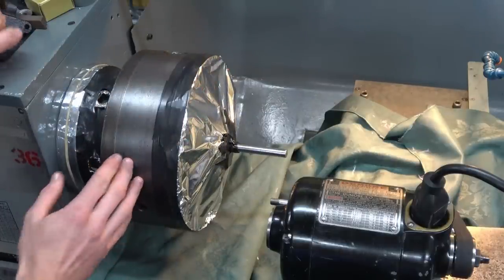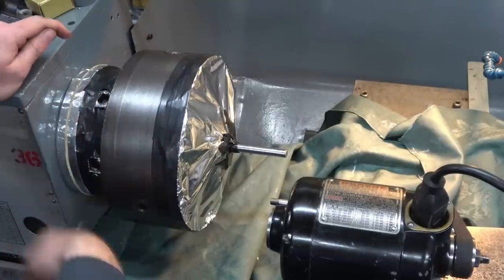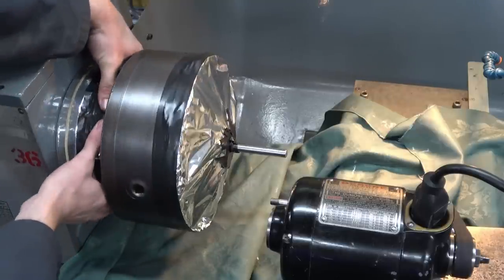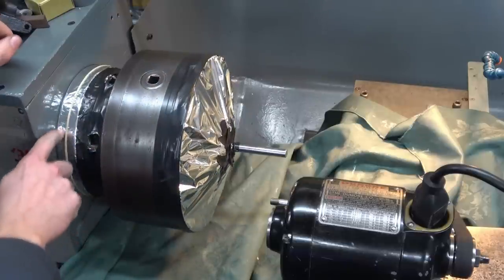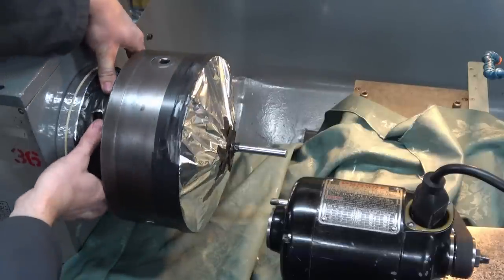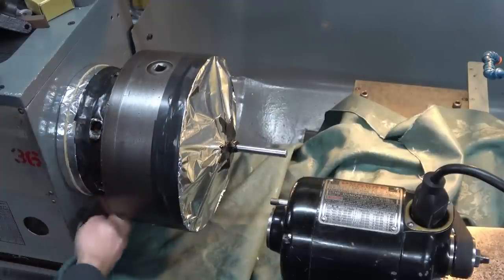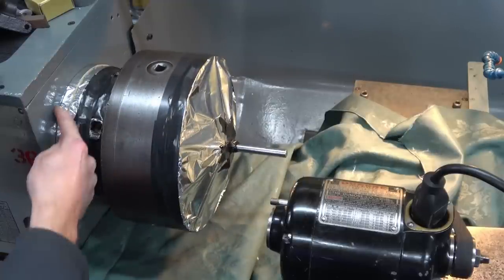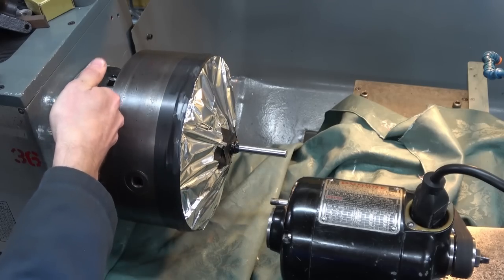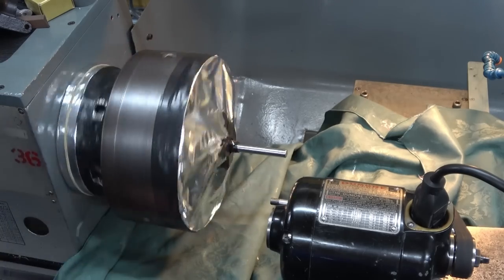I've taken a strip of tin foil, folded it into four to make a long thin strip, then wrapped it round. I've taped it to the spindle nose. I've oiled underneath this layer and then put an elastic band round. So the tin foil is staying with the spindle nose and gliding over the stationary piece attached to the headstock under here. That should stop anything being able to get down the gap from both sides.